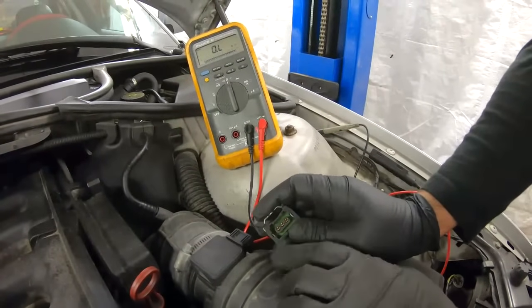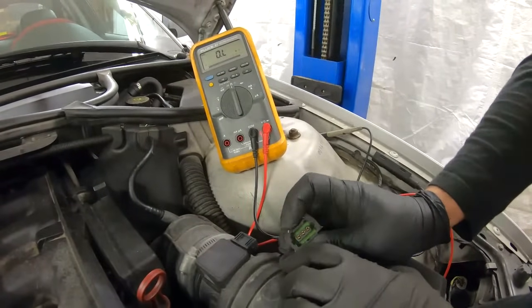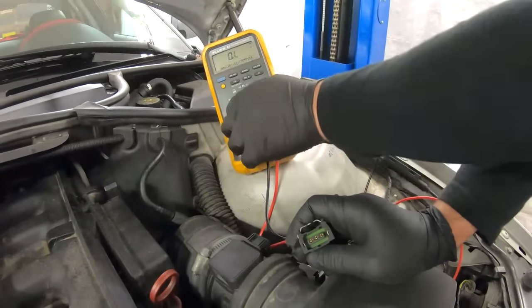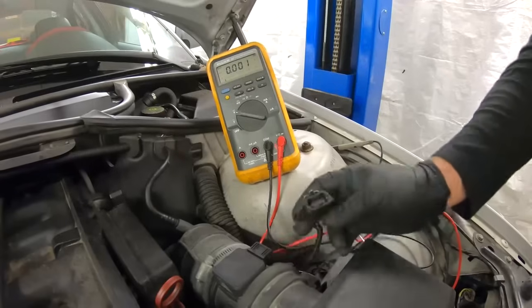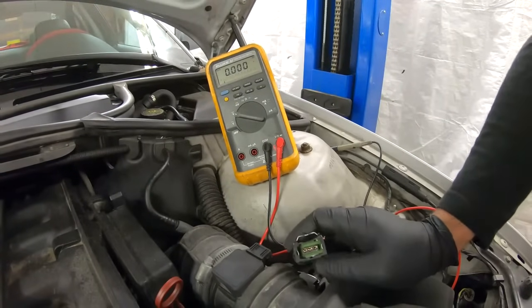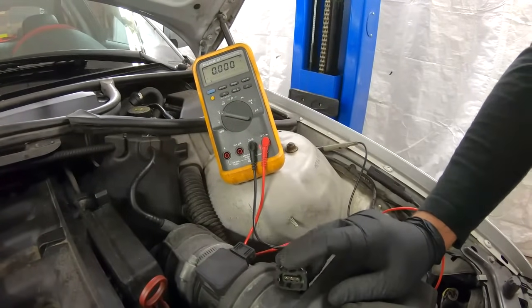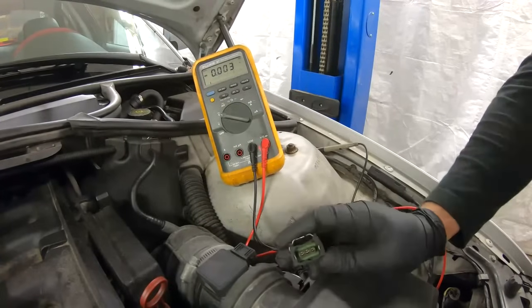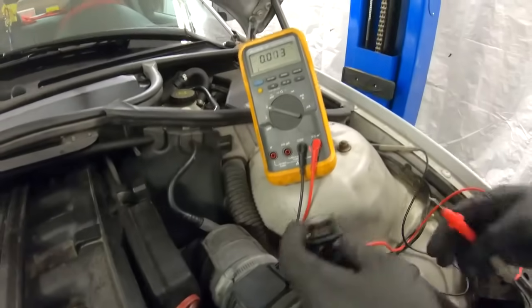It's a good idea to start with the power supply. Turn the ignition to the second position, then set the multimeter to DC volts and check all three wires to find the power supply. Unlike most sensors on a car that use a 5-volt reference, the mass airflow sensor needs 12 volts. So out of these three wires, we're looking for the one that has 12 volts — with the plug disconnected and the ignition in the second position.